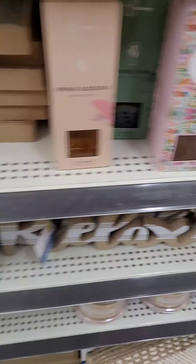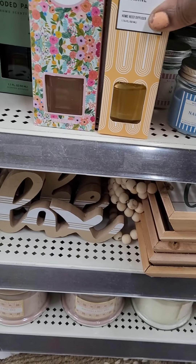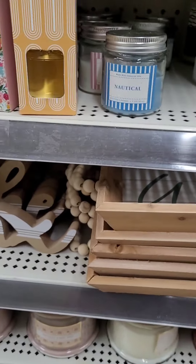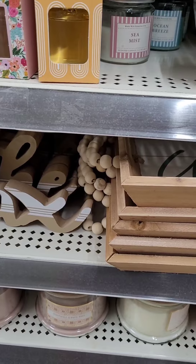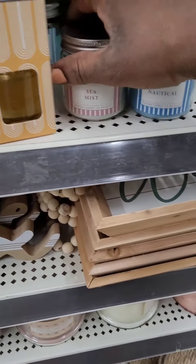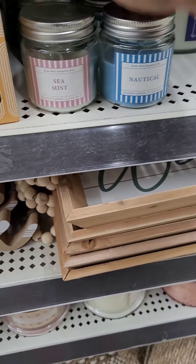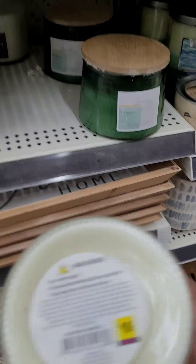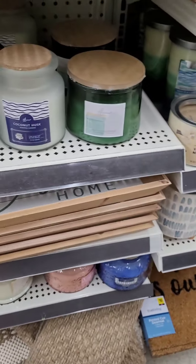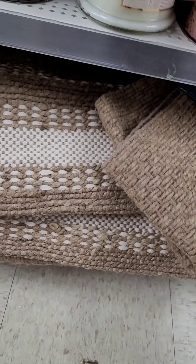They have diffuser oils here in a few different scents at four dollars: Lemon Blossom and Jasmine, Wooden Path, Spring Blossom, and Radiant Positivity — not a bad deal. Then there are regular candles at one dollar: Sea Mist, Nautical, and Ocean Breeze. Larger candles in Coconut Husk at six dollars, and even larger ones at seven dollars.